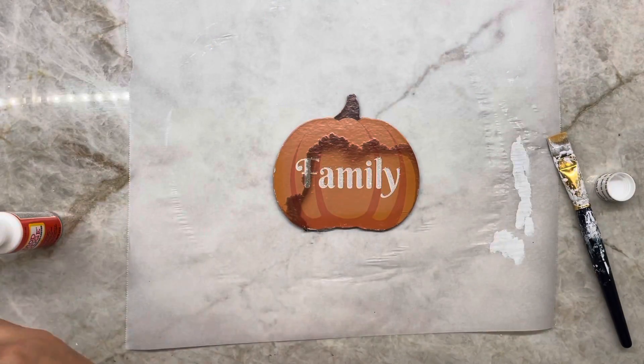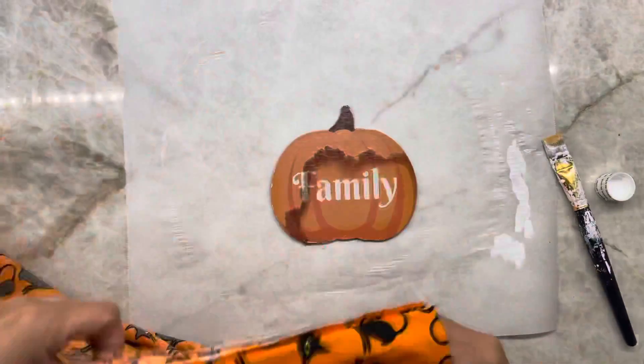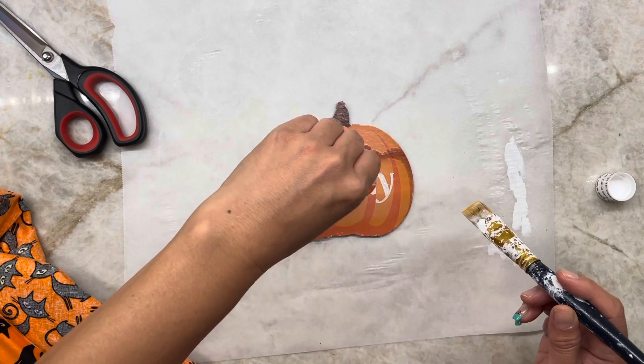Next, I'm going to take a smaller pumpkin and cover that with this cute cat fabric I also bought from Dollar Tree, and I'm going to put it on top of the pumpkin. Now we just have to wait for them to dry. I waited overnight just to be sure, but once it's dry and stiff, it's good.